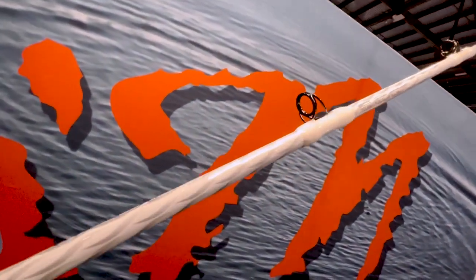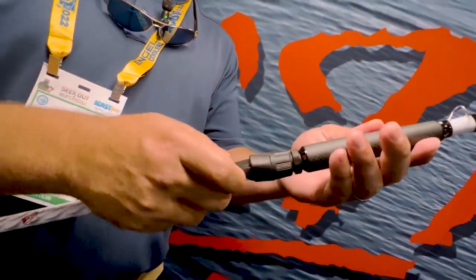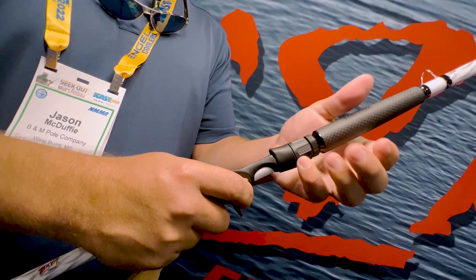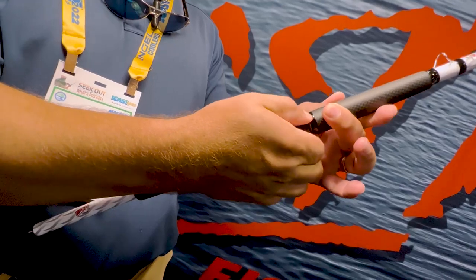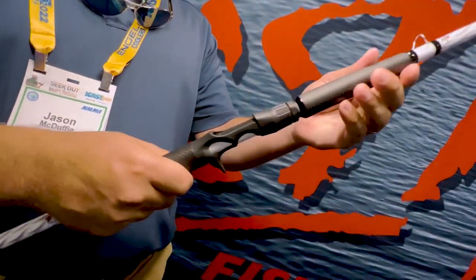One of the really cool features of this rod is the locking mechanism for your reel seat. So when you're fighting a catfish, oftentimes your hand can turn and twist and loosen that without realizing it, and then your reel gets loose and it's a mess. But with this one, you can lock it down, and there's an aluminum locking nut to help lock it into place, which makes it much more difficult to twist and turn and get loose.